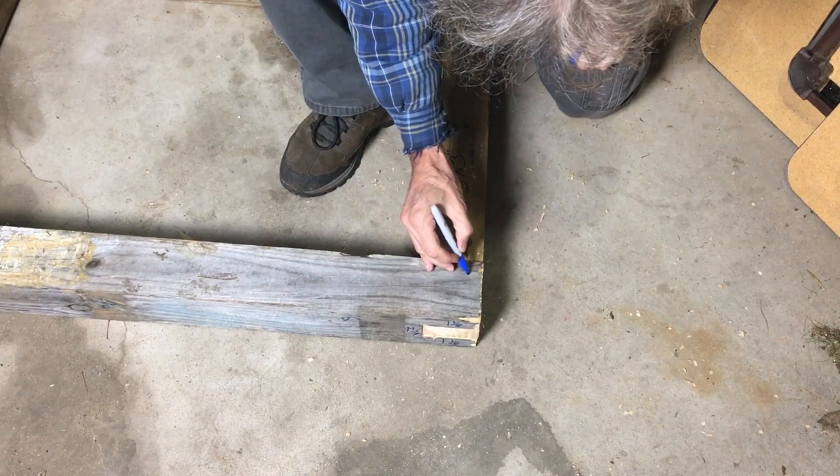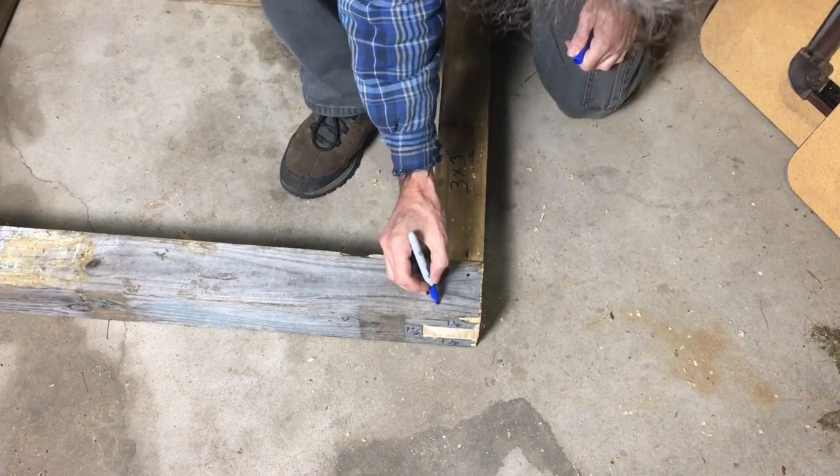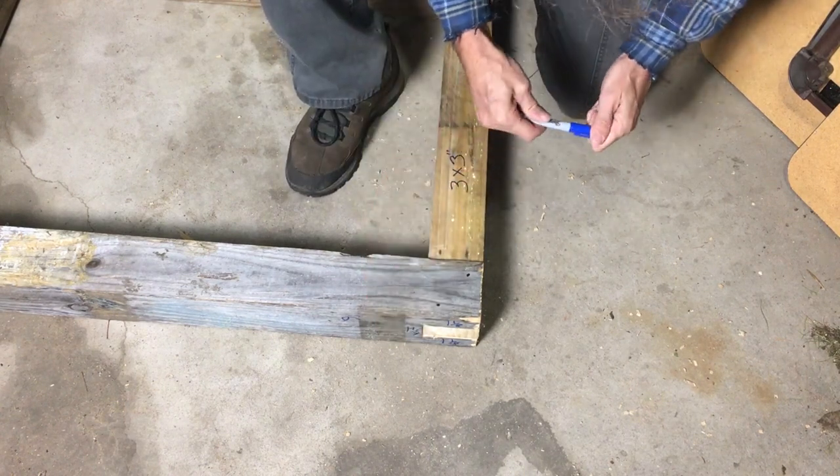A little marking here where the bolts are going to go. You don't have to get real precise, you don't have to measure anything. Just kind of eyeball it and guesstimate. Just make sure that it's within the boundaries of your tenon.